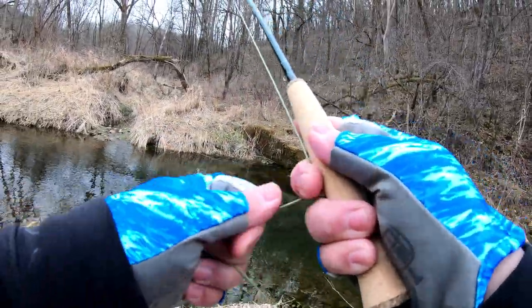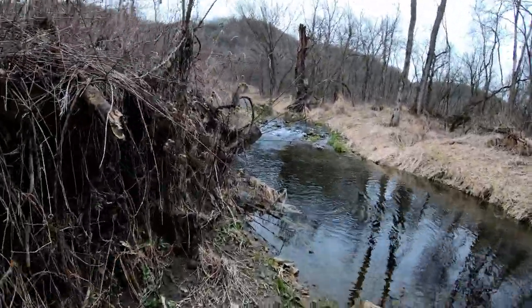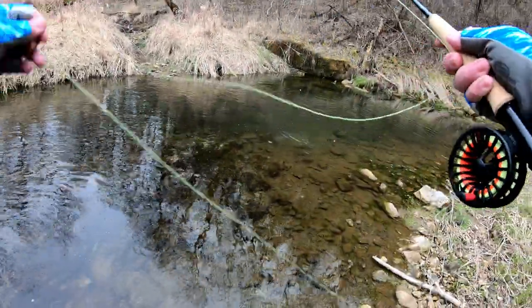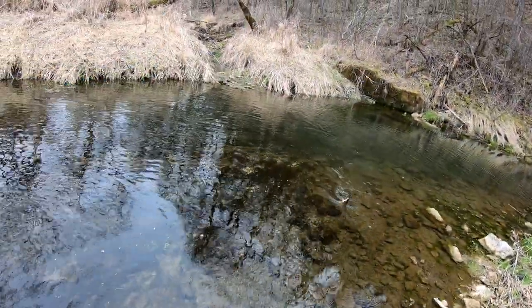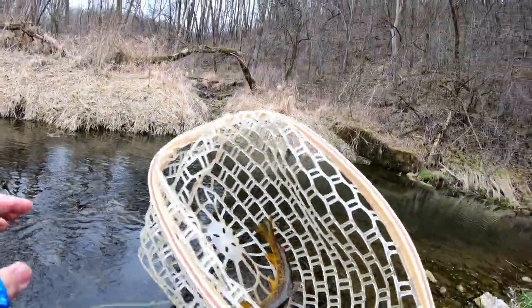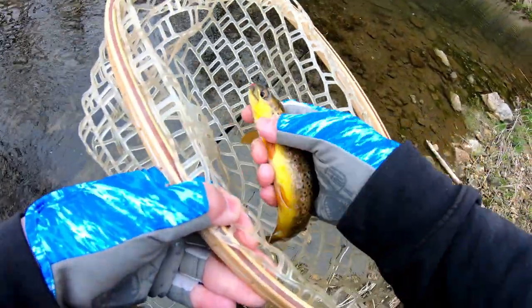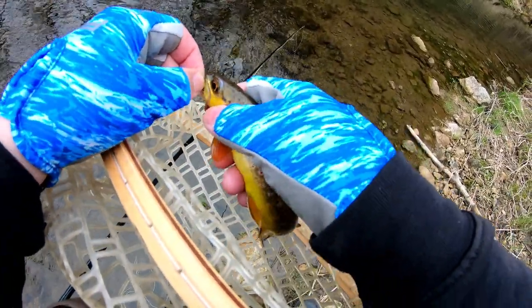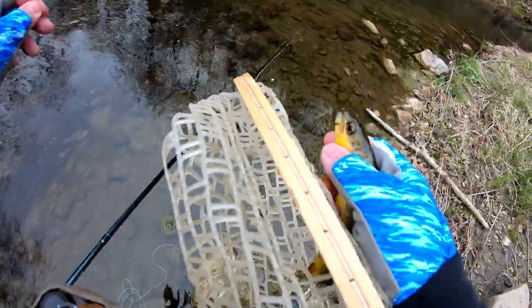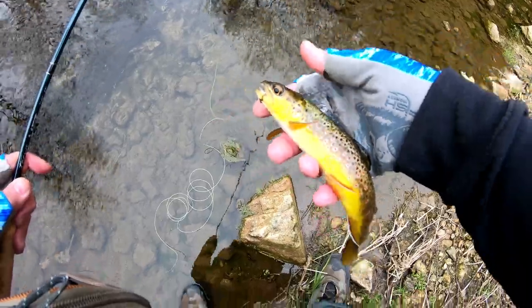There we go. I finally got one. Look at this one guys. Finally got our first fish. A little beautiful brownie. Wow, beautiful. Let's let him go.